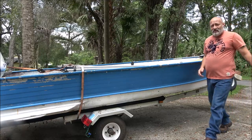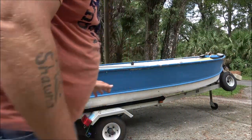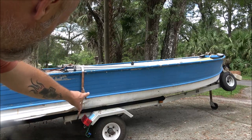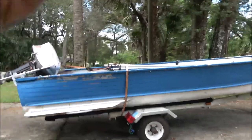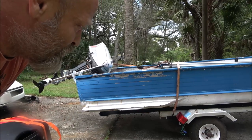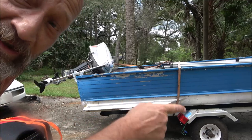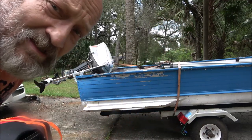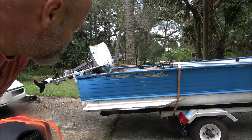I've got some blocks on the front of the boat trailer because this isn't the right trailer for it. The pivot point is right here at the wheels, and you've got this motor hanging off the back — it's not a big motor but it's got some weight to it. If you don't have some weight up front, the bow goes up. So the blocks help balance it out.